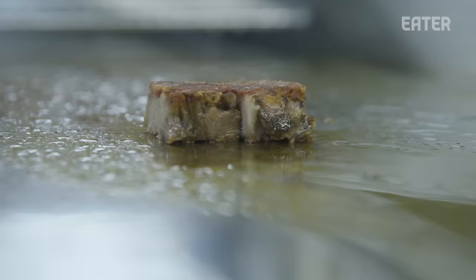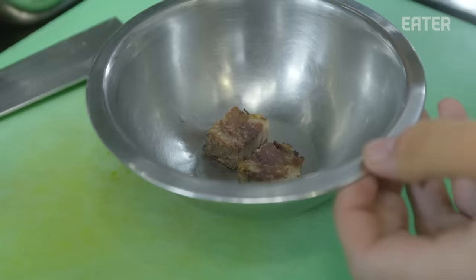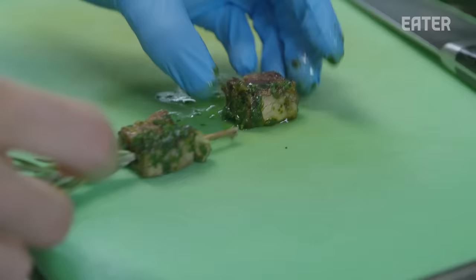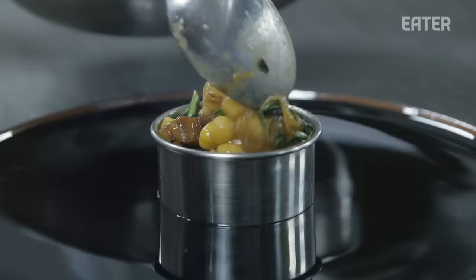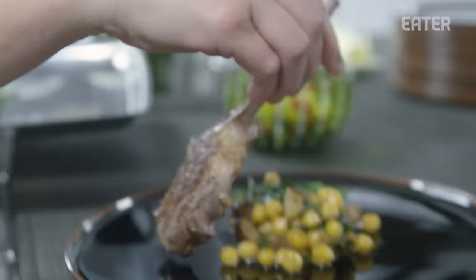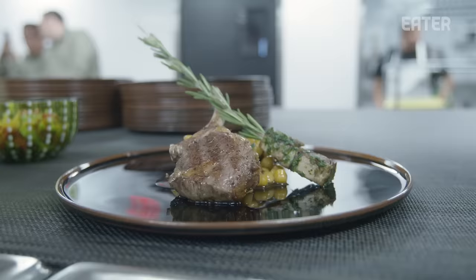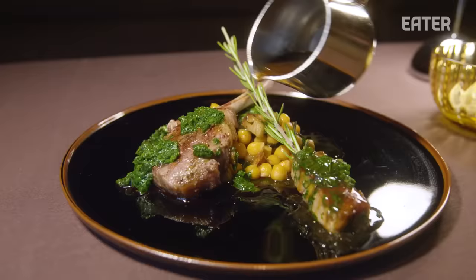We made a play on an Abruzzese street food called arostroncino. It's a meat skewer that's usually made of mutton or sheep or lamb, and it gets served with a lamb chop and a dandelion salad. Traditionally it has tuna fish in it, and we use a tuna bottarga to finish it. Do I want you to feel transported to a very specific place? Yes and no. I want you to feel like it touches on that place, but I don't necessarily need it to feel like you just stepped off an airplane.